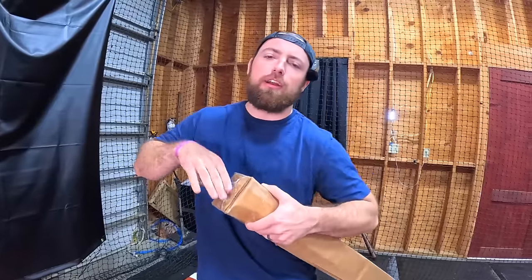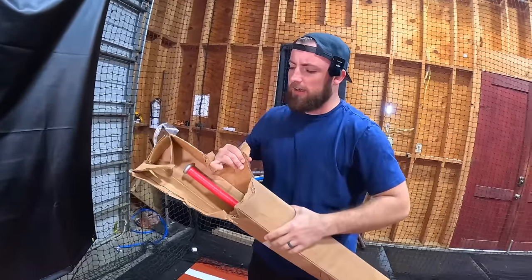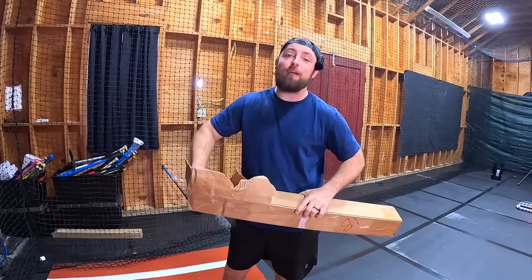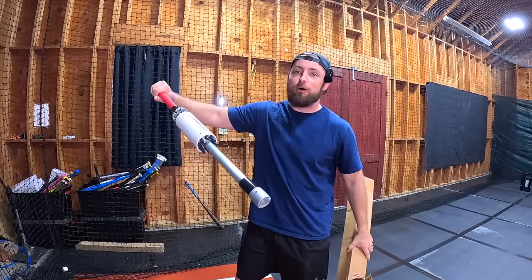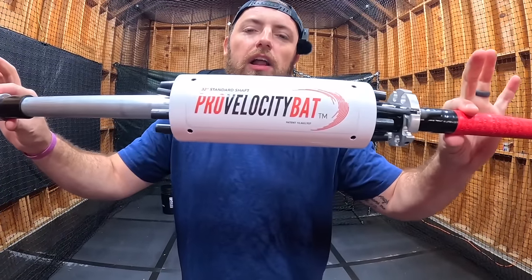I suck at baseball. The last few videos I posted, the comment section was just full of hate saying I'm absolutely terrible. So I had to make a change. What I did was I went online and researched the best baseball training bat, and I think I have it right here. People, tip: if you're gonna open a box, bring scissors or something. You might be wondering what that is — Claire's never even seen this either, so she's gonna be surprised. This is the Pro Velocity Bat.